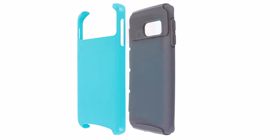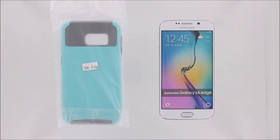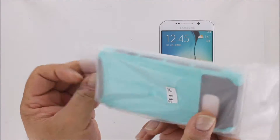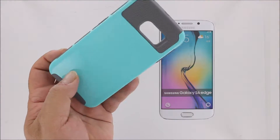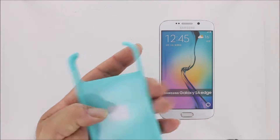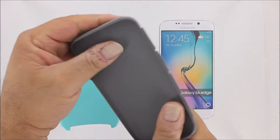Let's check out our two-piece hybrid honeycomb case for the Galaxy S6 Edge. Our two-piece hybrid honeycomb case provides distinctive good looks, style, and protection for your phone.